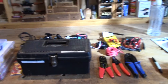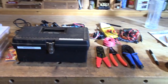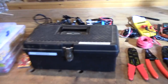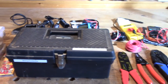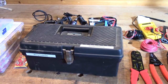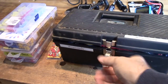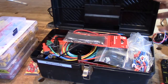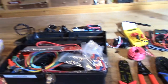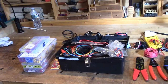Hey guys. Today I'm going to embark on a pretty practical project. Welcome to the shop. For years I've had this little neat box here in which I kept all my wiring and soldering supplies. I've had this for a long time, but the problem is we're a bit over capacity - we've got more stuff in here than I can fit.